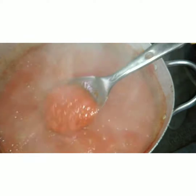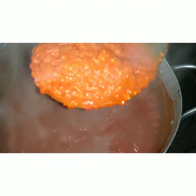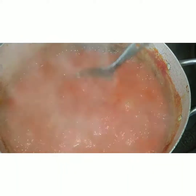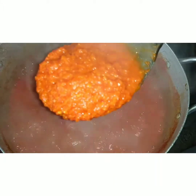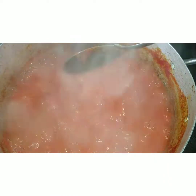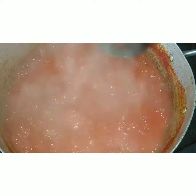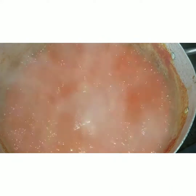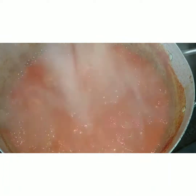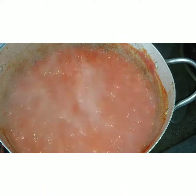I'm still going to allow it to boil because I need it to be as thick as this. I think I still have a little water, so I'll boil it for maybe 10 more minutes. I'm not going to be using any tin tomatoes or additives — I want everything fresh in this stew. Some people add tin tomato, but that's optional. I do not like it; I prefer using fresh tomato, and that's why I need it to give me the thickness I desire.